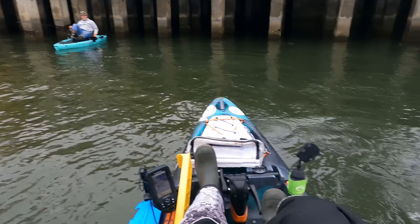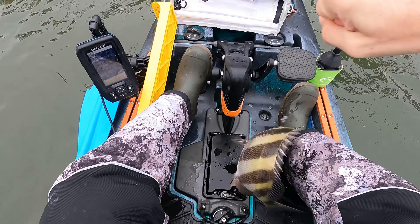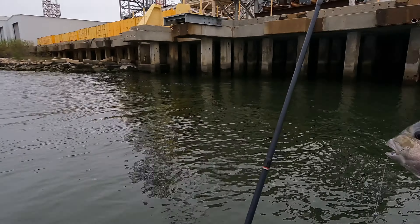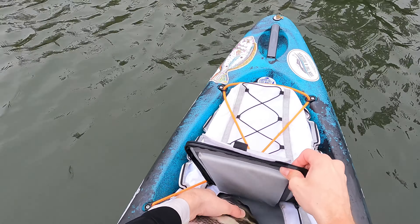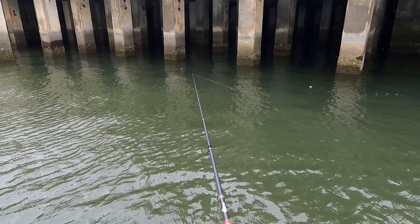He's a keeper! Heck yeah, get in here! Look at that boy — that's a good sheepshead, good eating size. All righty. Had to upsize our weights — the current's getting crazy.